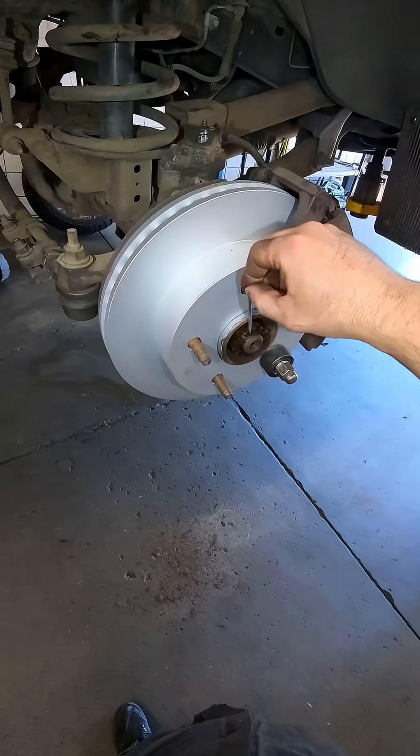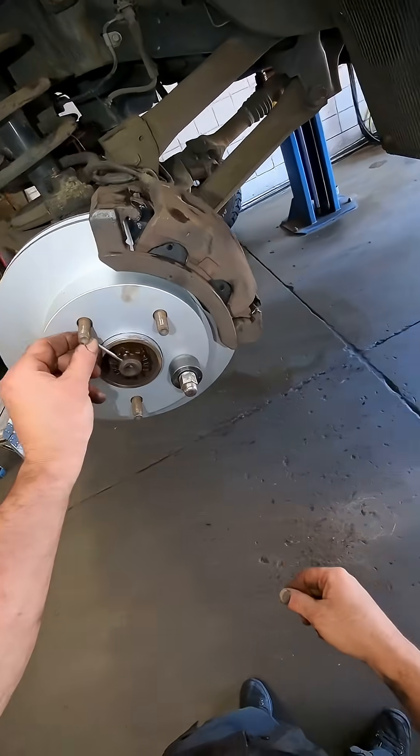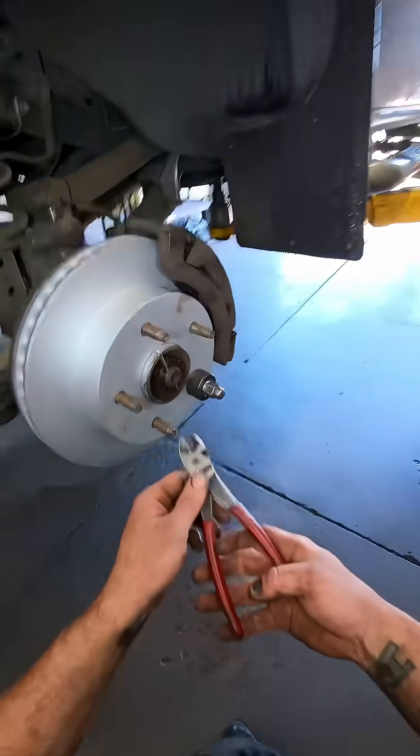Finish it off with a nice shiny new split pin. Somebody corrected me when I called this a cotter pin on one of my videos — sorry about that. Split pin, if you prefer.